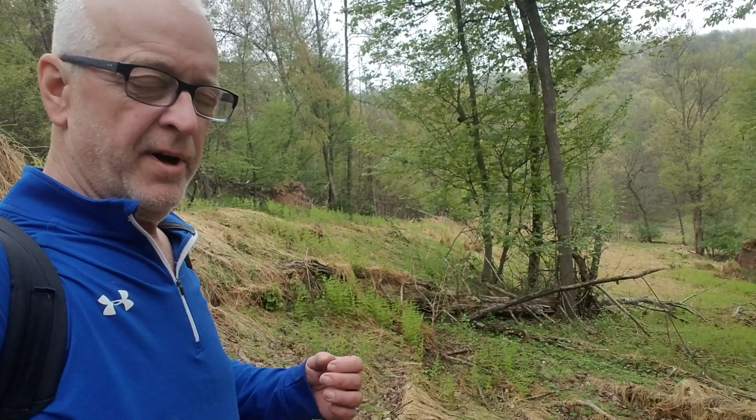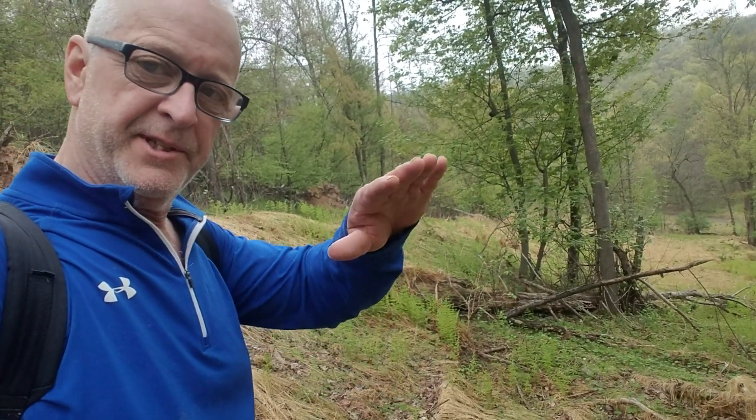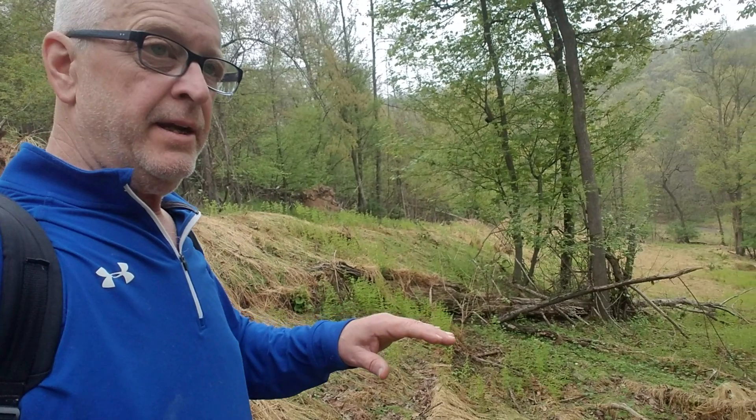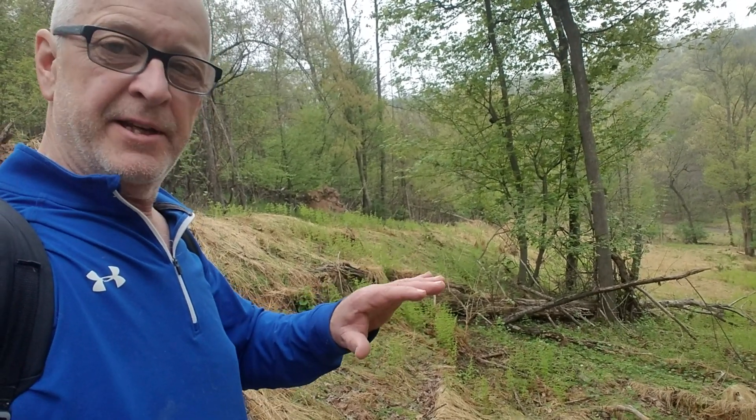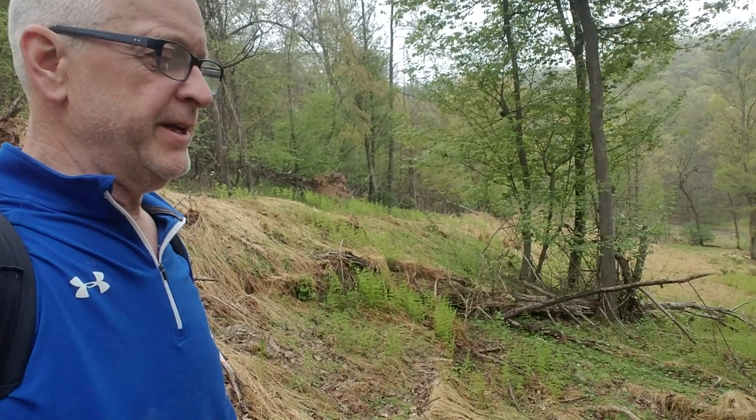What we're doing today is spraying Oust with a mist blower on stiltgrass. I'm about to open up this stand here, and if we cut this and let a lot of sunshine in, stiltgrass will take over the whole property.